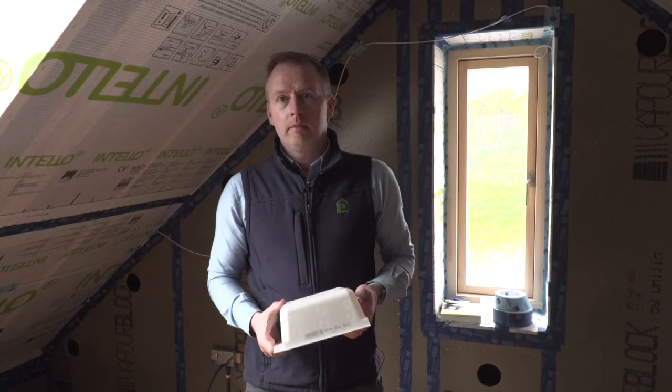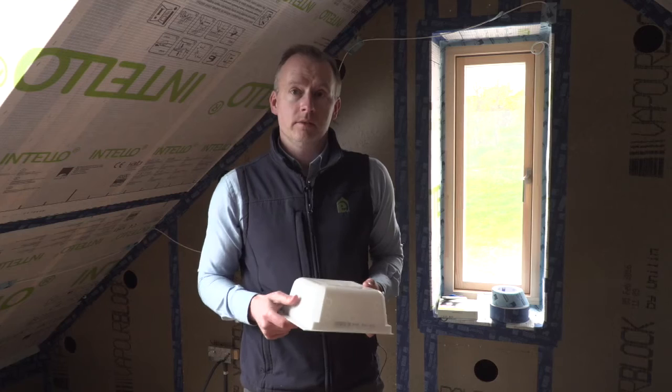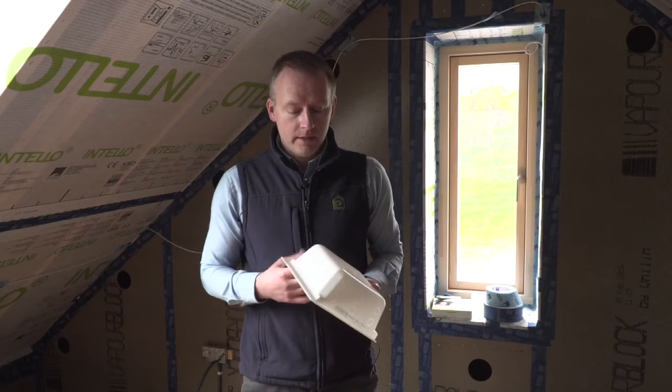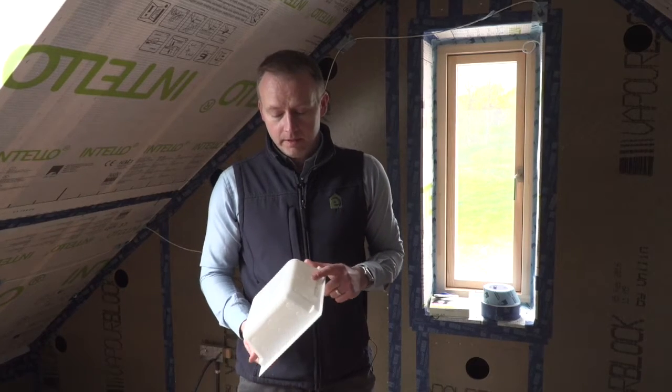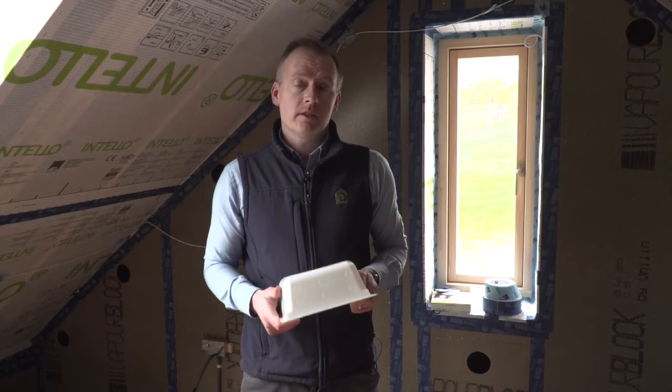In terms of air tightness, one of the key areas where air leakage can occur is around recessed lights or built-in speakers within walls and roofs. In these areas, ecological building systems supply these Optime downlight hoods, available in a range of dimensions.